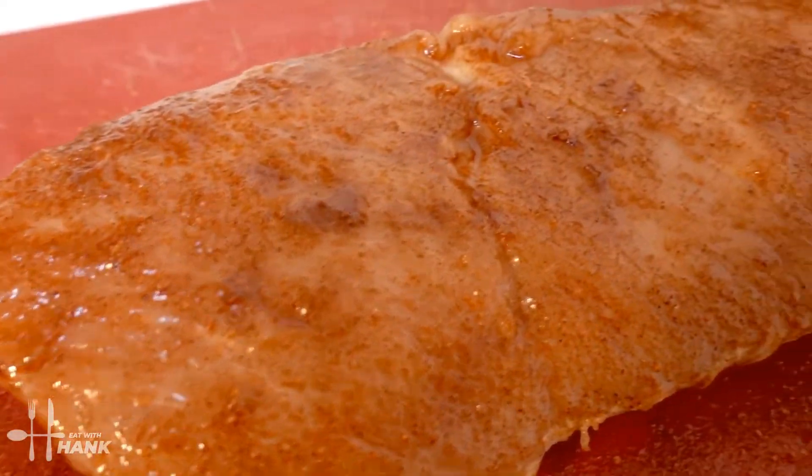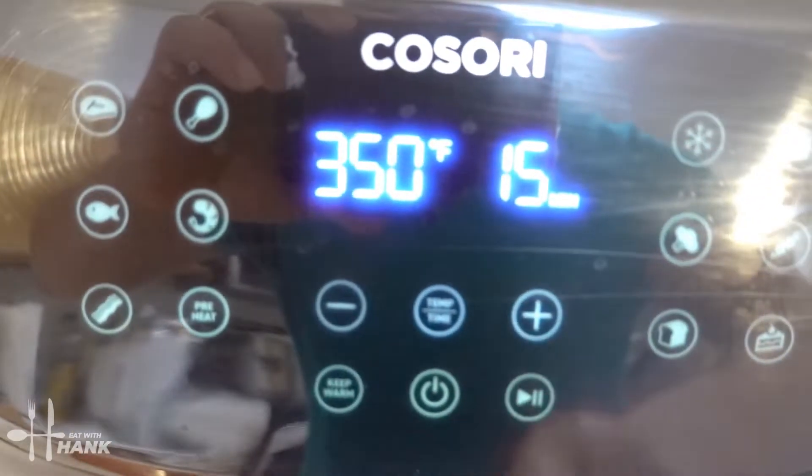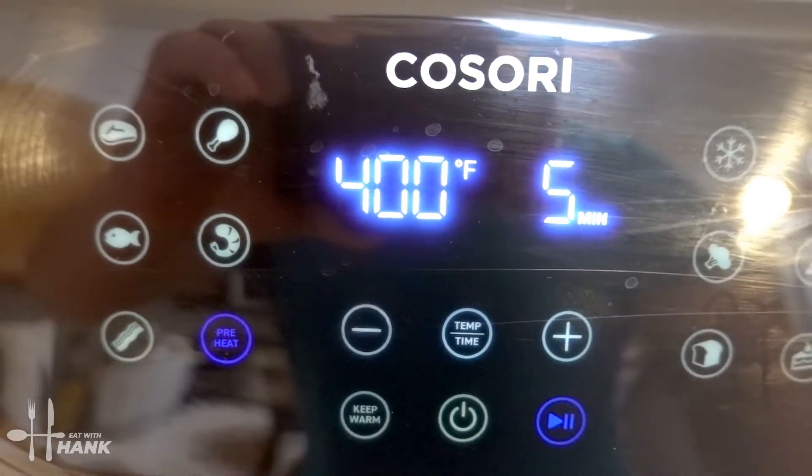This is what it looks like before we put it in. Now let's preheat the air fryer — we're going to turn it on and preheat it to 400 degrees, and we'll be back.